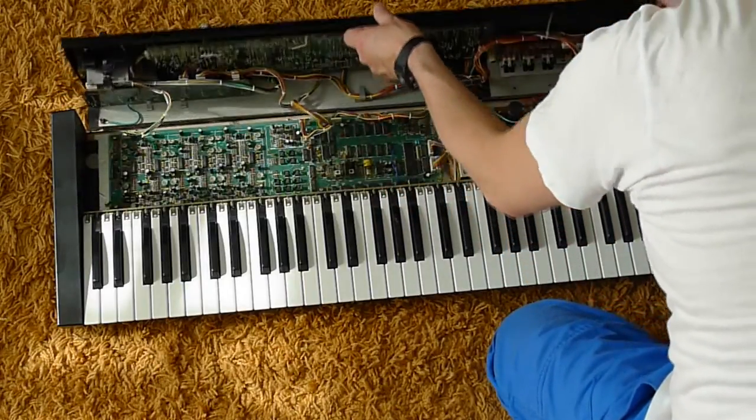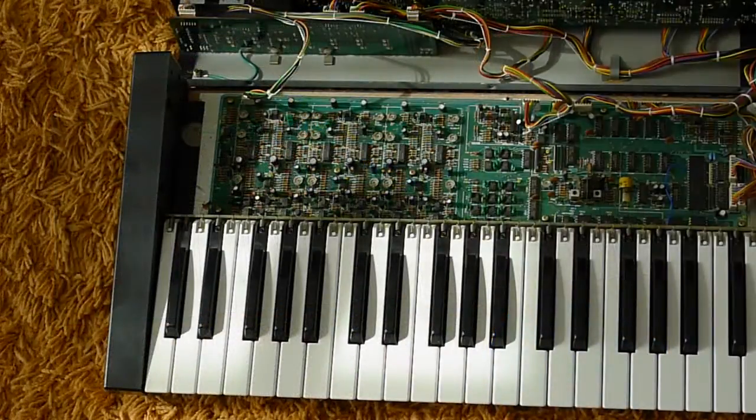Now you see inside the JX3P. We take a closer look and at the first row of POTIs I marked the resonance. The voices are from right to left — six voices. Above these there are the filter tune POTIs for the voices, and above the filter we have the oscillator tune, but we don't touch those POTIs.